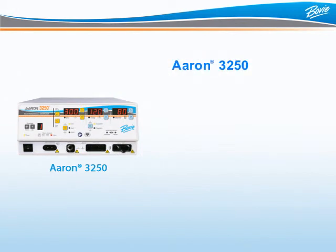Welcome to the Bovee Medical Corporation ARIN3250 Multi-Purpose Electrosurgical Generator Training. The ARIN3250 is for use in the modern operating room and surgery center.